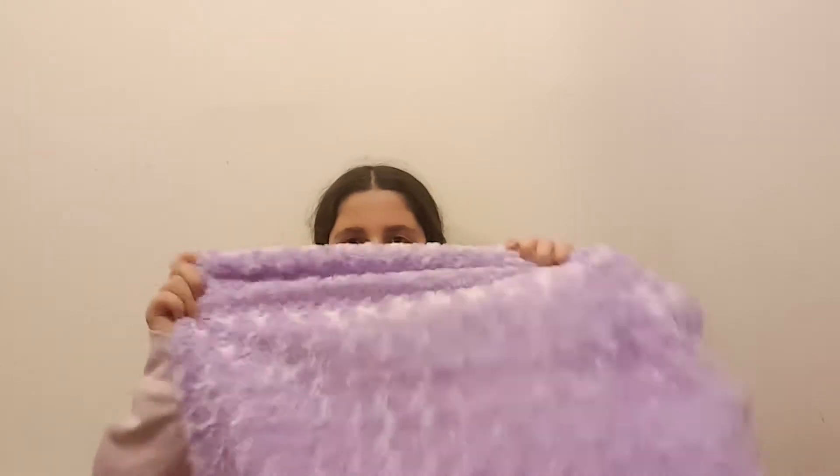Hi guys, welcome back to another video. Today I'm going to be making these really cute mini fluffy pillows. What you'll need is some material fabric — it doesn't have to be fluffy but I'm just doing fluffy because it's really nice and they're so cute. You'll need some sewing equipment like some pins, a needle, some thread of like the same color as your fabric, and some scissors. You can just glue it, but I'm going to sew it because it will be more strong and you won't feel the glue.